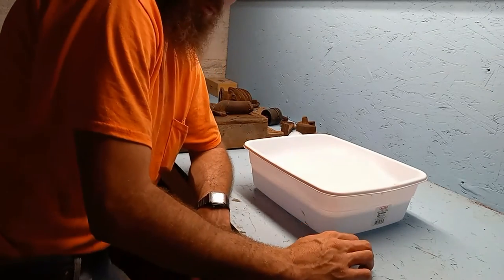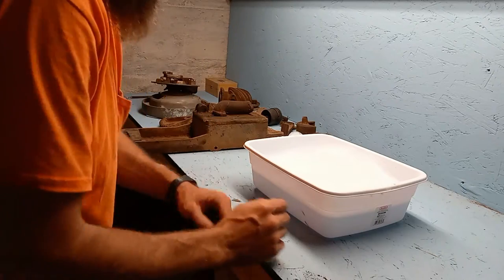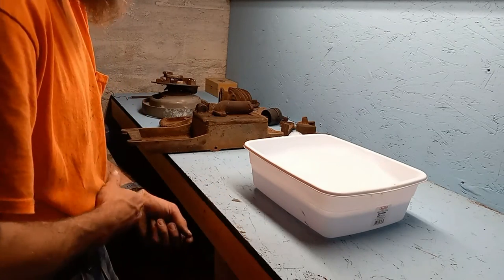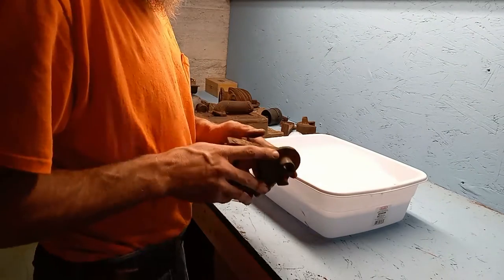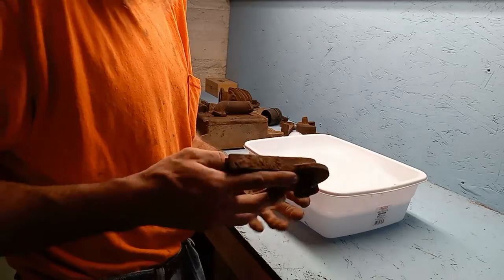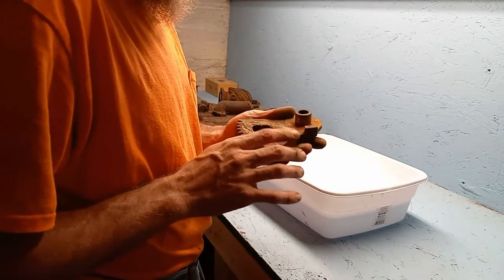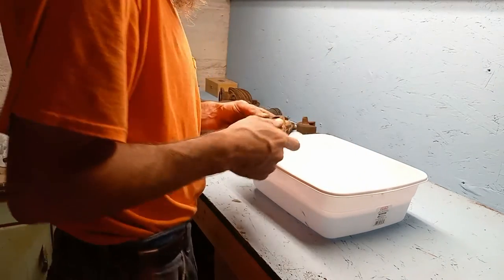Hello everyone. I'm back to work on the 1927 Maytag 92 today. I'm not going to do a whole lot, but we are going to scrub up some of these parts and get them ready. I'm working on building an electrolysis tank to clean all the rust and everything off of them, but still need to get some of this dirt and grime and everything else.